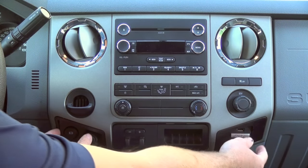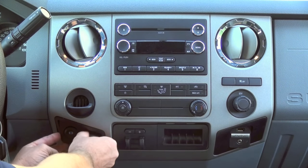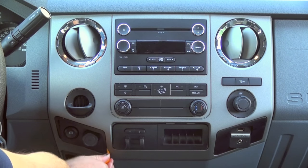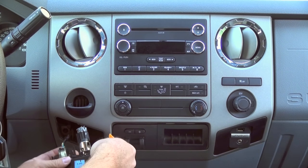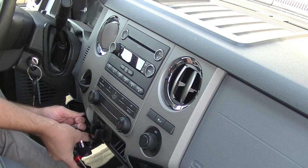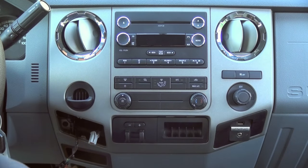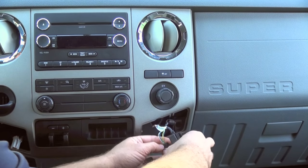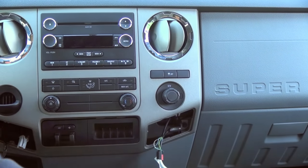First thing we're going to want to do is remove these two cubbies down here. This one has the sync and this one is your 12-volt power connector. You can use a pry tool or a flat head screwdriver — it will just pop out. Push the tab to remove the connector and set that aside. We'll do the same thing on this side — pop that out, push the tab, remove the connectors and set that aside.